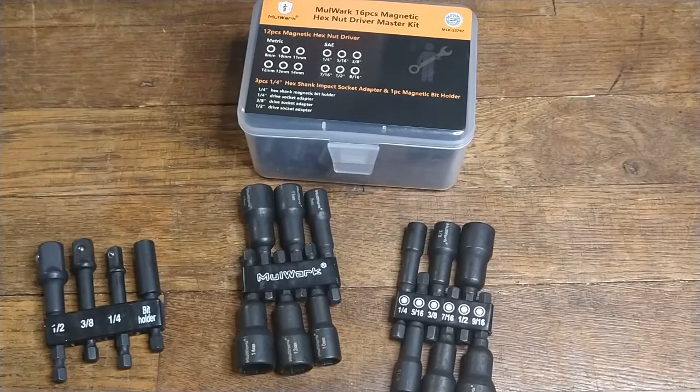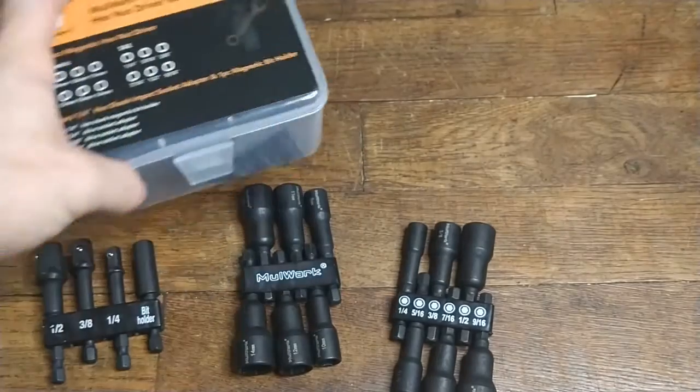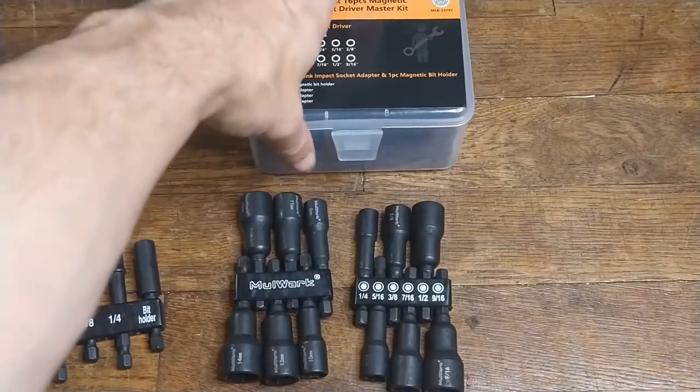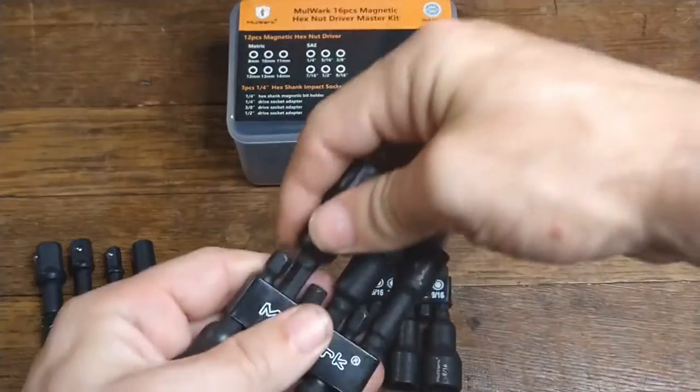It's good to have both sets with me and they come in this nice little box. If you don't want to use the box, obviously for my purposes these are getting just thrown in a bag, and this box is going to become a screw holder probably. From the looks of it and the feel of it, I like them. They're very heavy and made of steel.